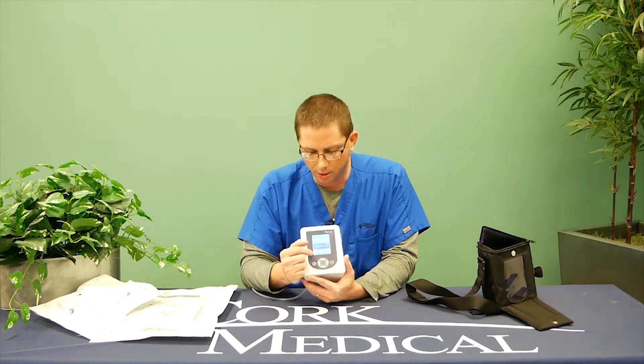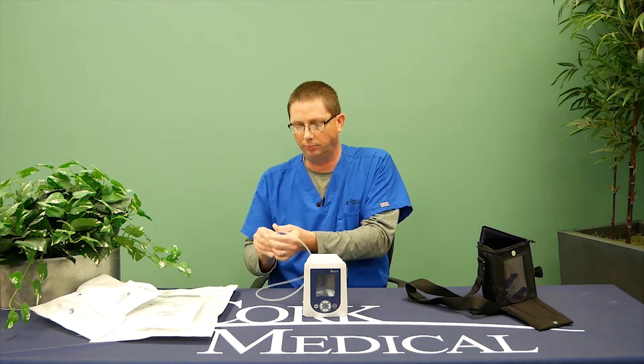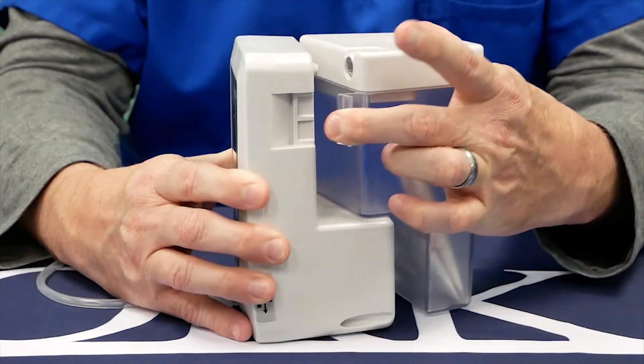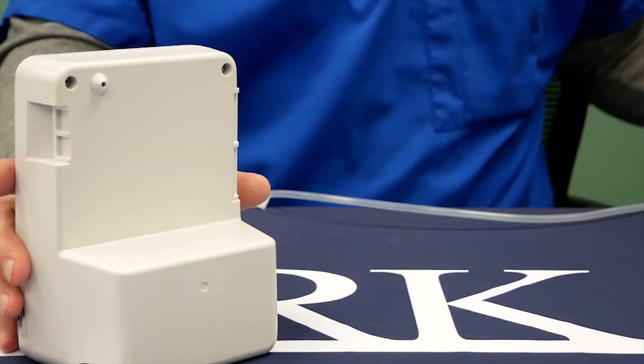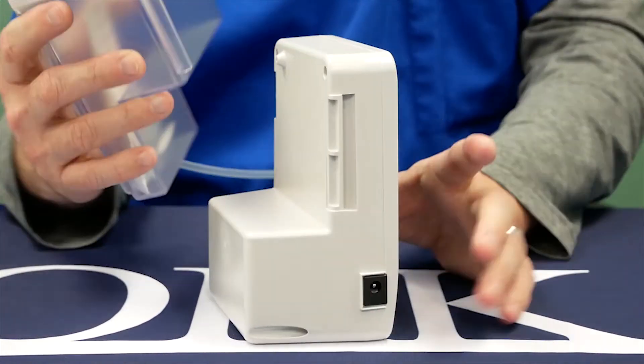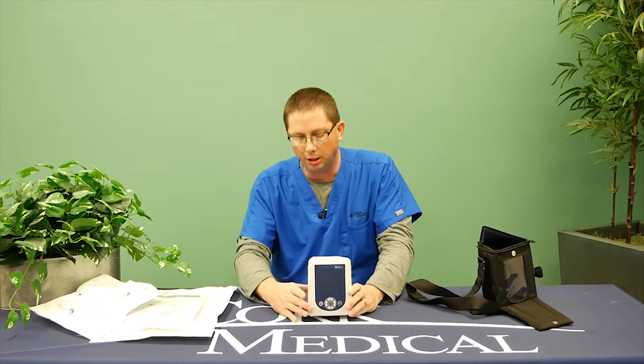One of your responsibilities as a patient is that you will have to change the canister if you receive a canister full alarm, meaning the canister is filled with drainage. On the screen, instructions will pop up. The first thing it says is to power off your pump. Next, you'll have a clamp on the canister — you clamp that, then remove your canister and dispose of it in a trash bin. From there, take your new canister out of the packaging, place it on your pump, lock it in place, unclamp your tubing, and power on your pump, and your therapy will resume as previous.